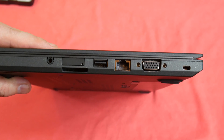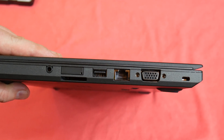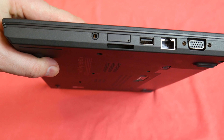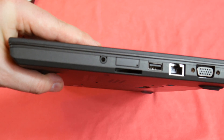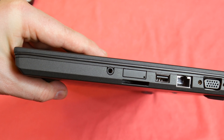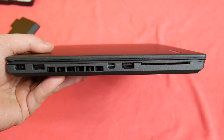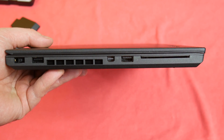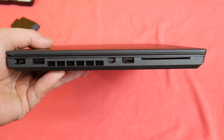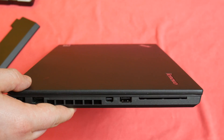Now let's take a look at the connectivity. On the right side we've got the Kensington Lock, VGA port, RJ45 Gigabit Ethernet, USB 3.0, SIM slot, multi-card reader and headphone/microphone jack combo. Moving to the left we've got smart card reader, USB 3.0, mini DisplayPort, vent, another USB 3.0 and power supply plug.